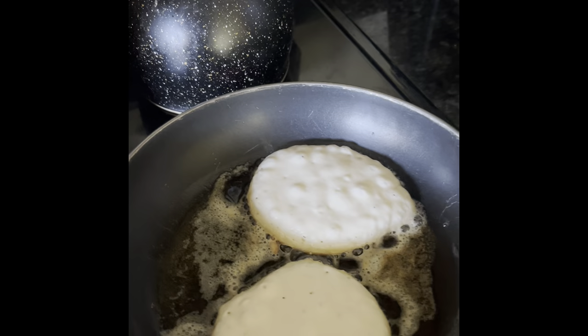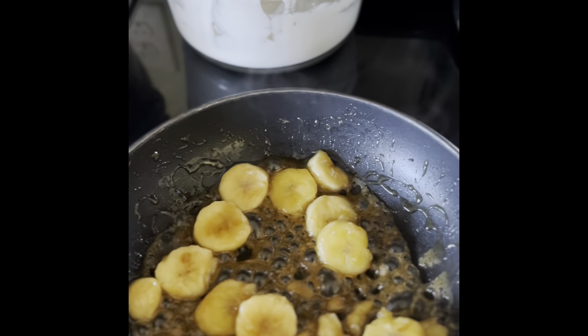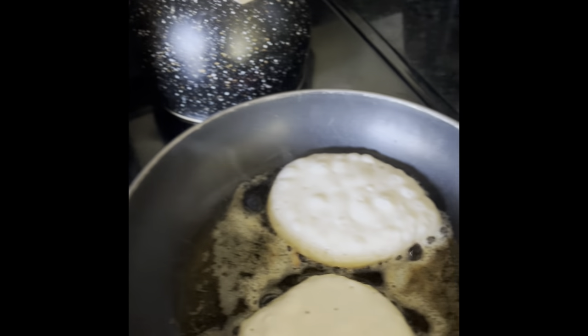We only need one mix — for the pancakes and for the banana foster.